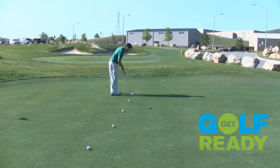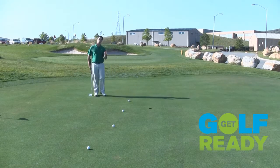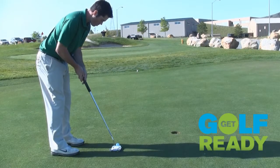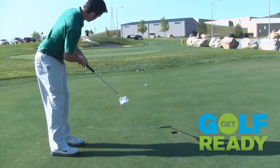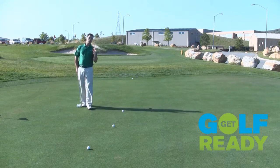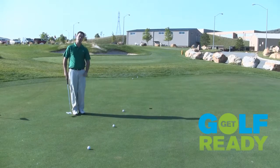I'll hit my first putt here, just trying to get an idea of what the speed is. See, that one went a little too far — these greens might be a little faster than I think today. That one stopped just at the fringe. And I'm going to try to keep that same goal going as I complete these next three rungs of the ladder.